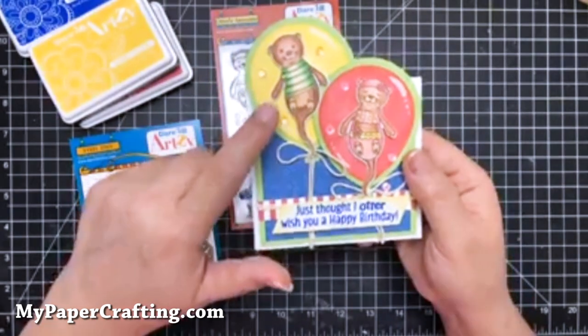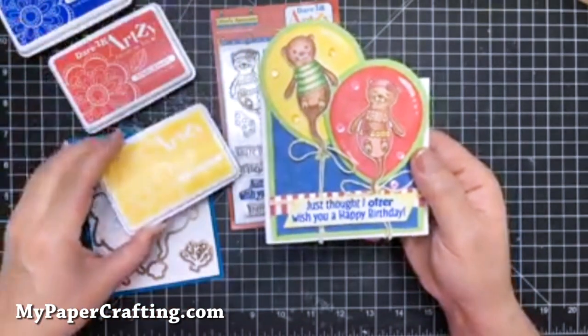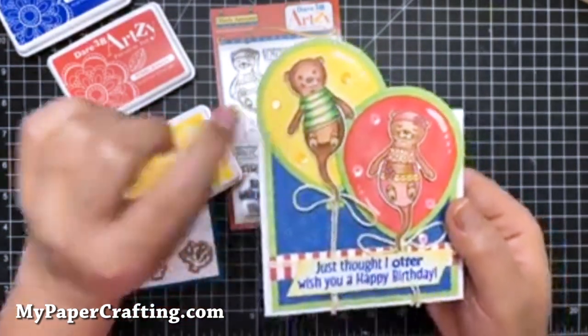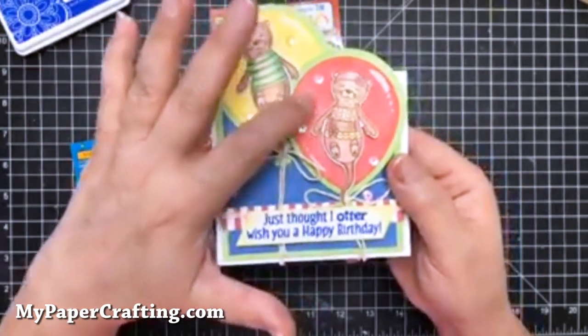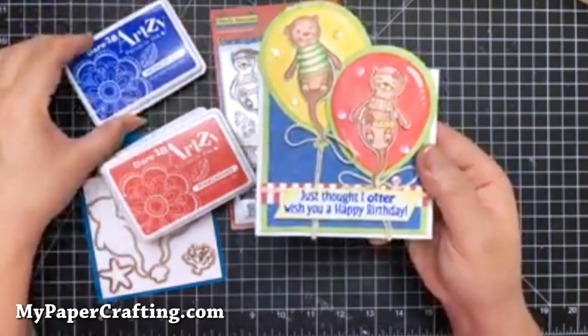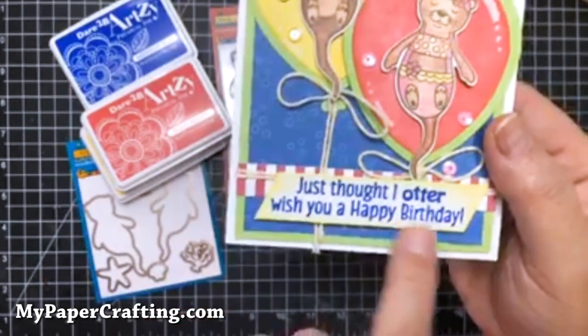And then I used the ink — they have some wonderful inks. I used Sunset Yellow to ink this because this started out as just a white piece of cardstock. And then the Pomegranate for the red balloon, and then Midnight Blue to stamp the sentiment. And then went around the sentiment edge with a little yellow.